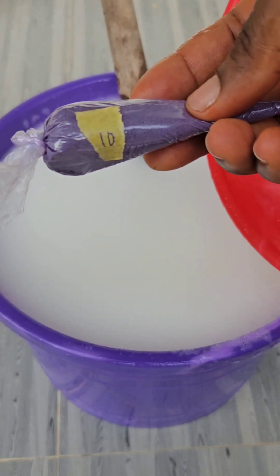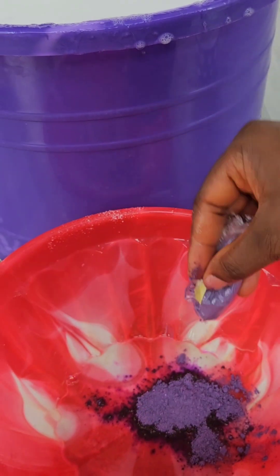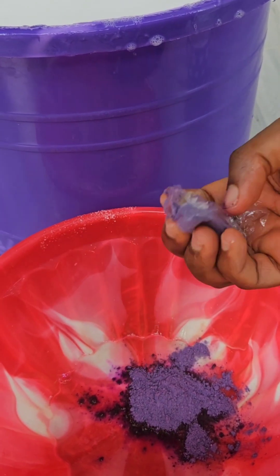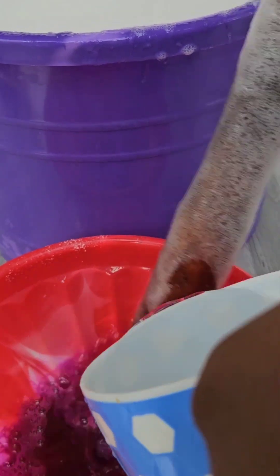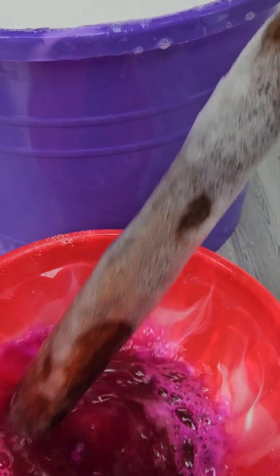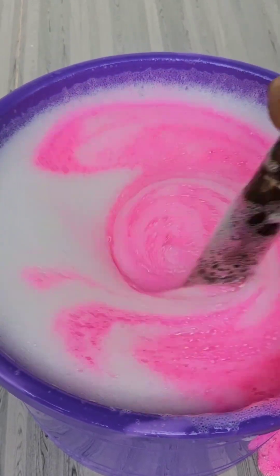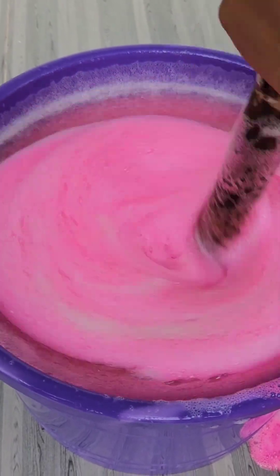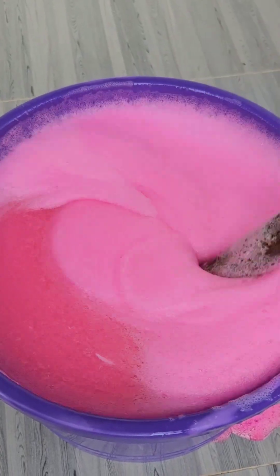Number ten — we have the color. I'm using pink color here; you can use any color of your choice. First, you have to dissolve the color before adding it to your mixing bowl. At this point, if you start noticing any lumps, there's no problem — all you need to do is sieve it after adding your color.